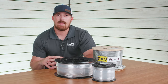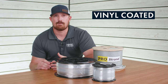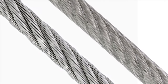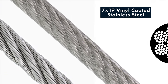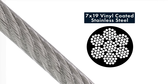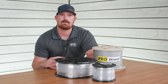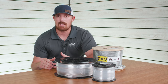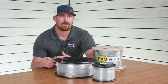Vinyl coating is a coating that goes over your stainless steel or galvanized cable to give it an extra layer of protection against the elements. It's a clear coating that gives the cable a very clean and smooth appearance. One downside is that when used outdoors it is prone to UV rays and dry rot from the sun, so keep that in mind if you're using it for cable railings or outdoor rigging projects.